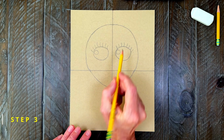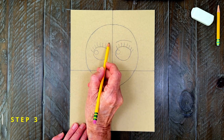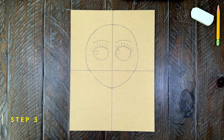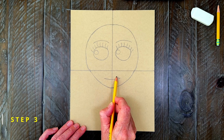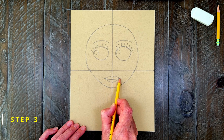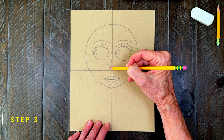Step number three. Now you can finish the eyes with just a simple brow line over the top of each one. Her mouth can start with the center line and then a lip added on top and one below. Then a simple nose is added with just a curved line like this.